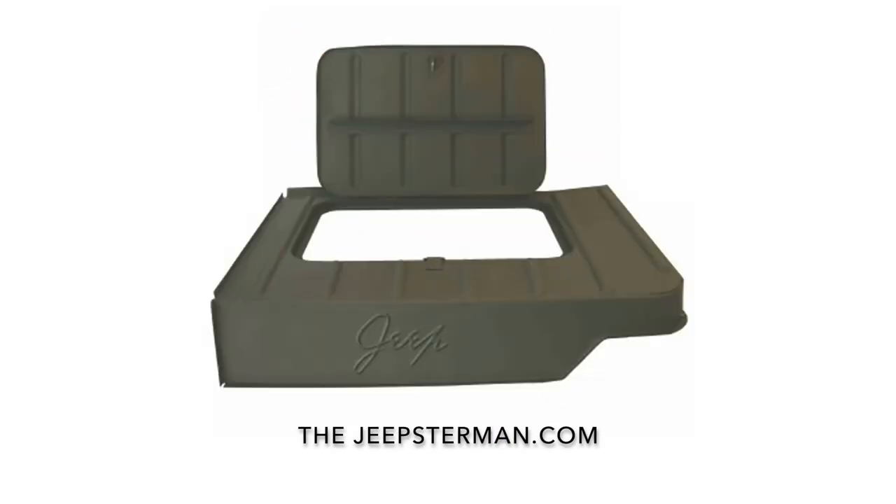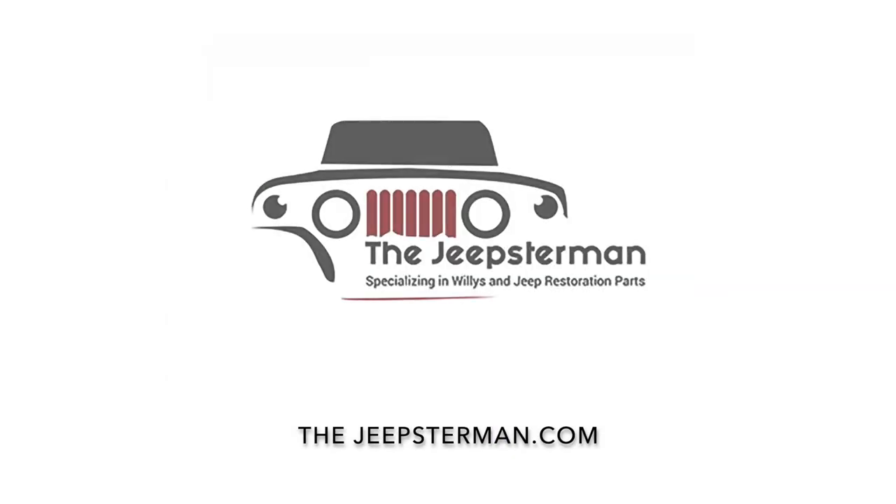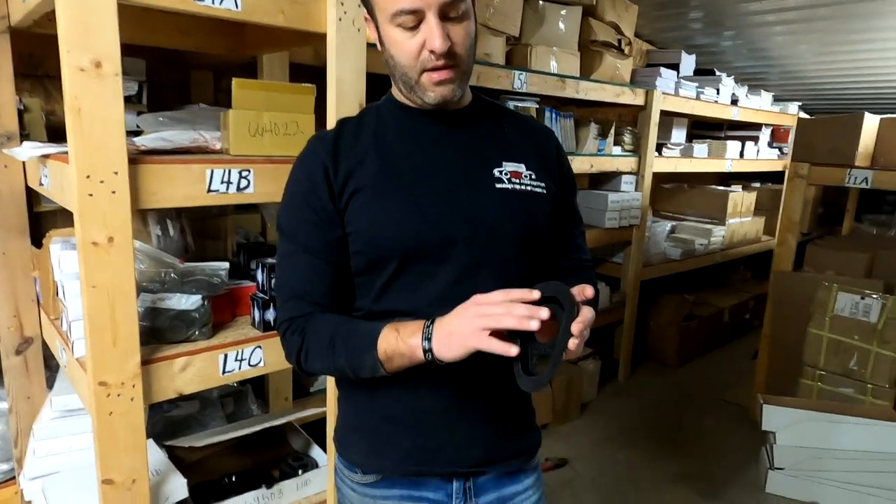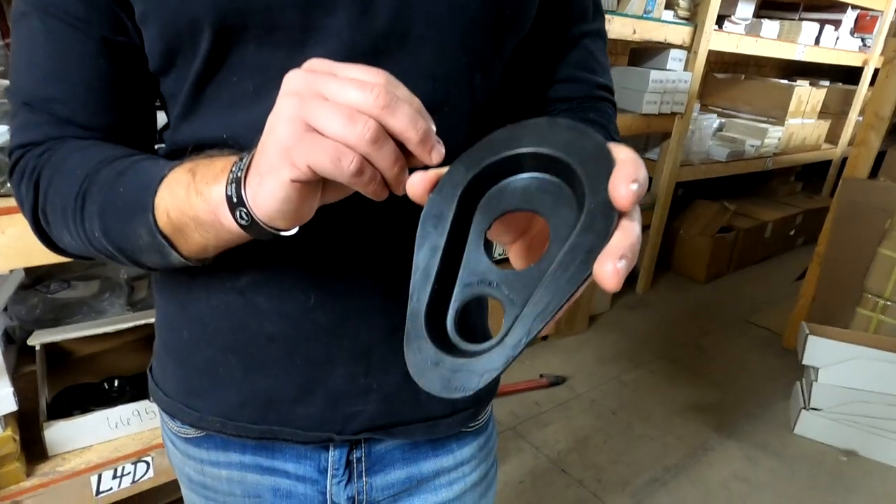Buy all your Willys and Jeep restoration parts at thejeepsterman.com, because we're not just Jeepsters anymore. Hey guys, this is John at Jeepsterman. Today we're going to talk about a steering column grommet for the Willys station wagon and Willys pickup truck.